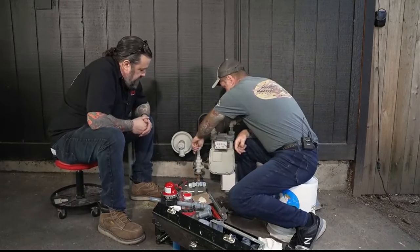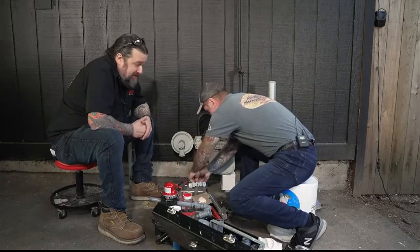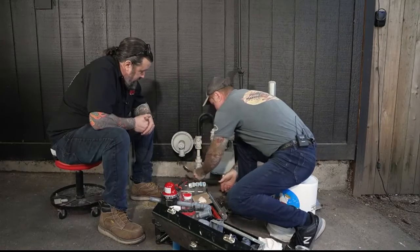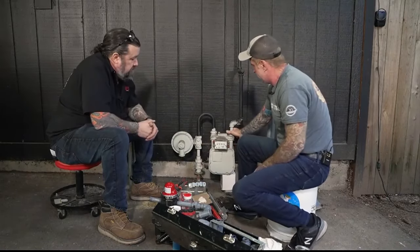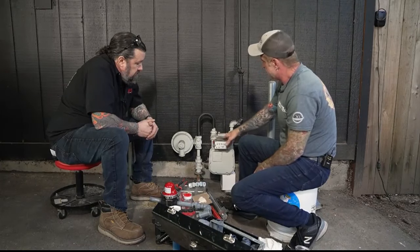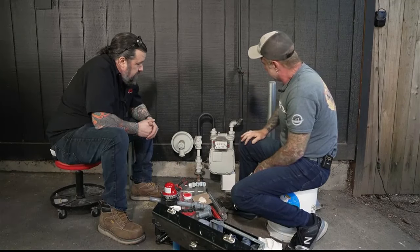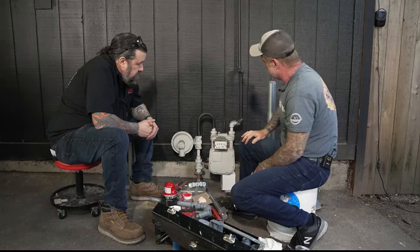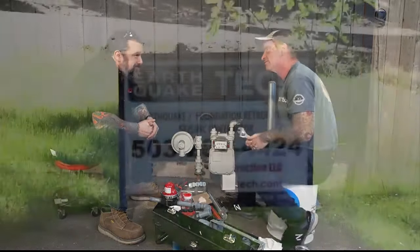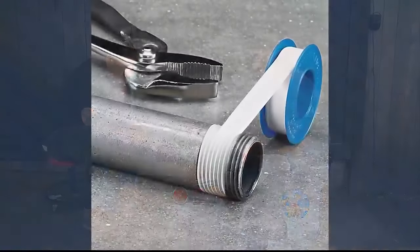First step is to turn the gas off. Always turn the gas off before working on a gas line. With the gas off, we're going to undo the line right at the meter, pull it out of the way, take the line out all the way up, and then put it back together with the new valve.